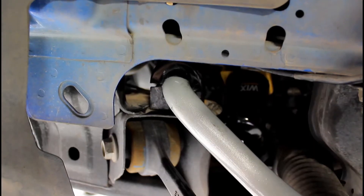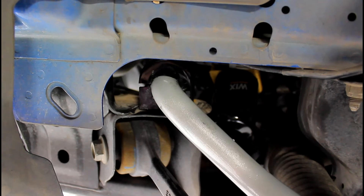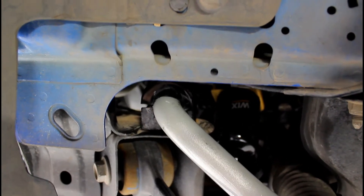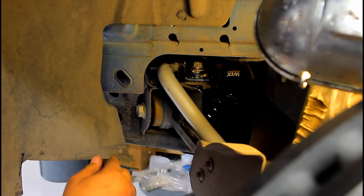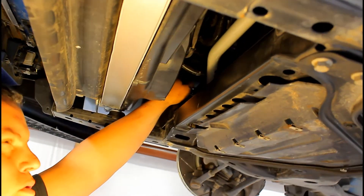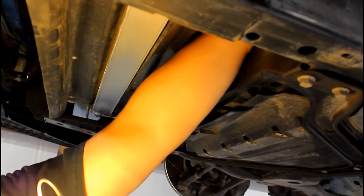Take the bushing — the split section faces in — reach up, open the split, and slide it over the bar. The driver's side was easier to do from the wheel well but the passenger side was easier to do from underneath. Set the shackles on top of the bushings and hand-start all four 18 millimeter bolts — just get them in loosely first. It's easier to do the rear bolts through the wheel well and the front bolts through the belly pan area.